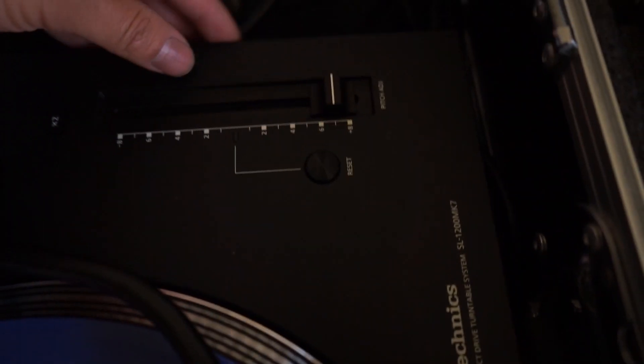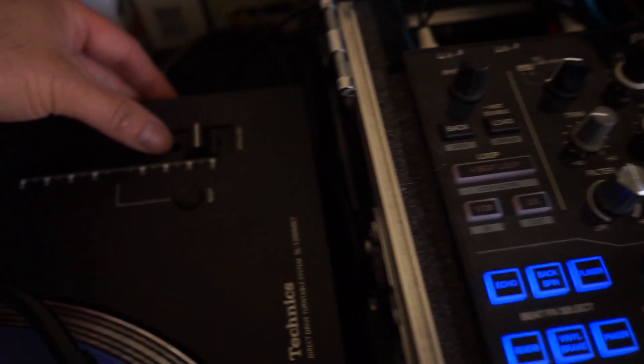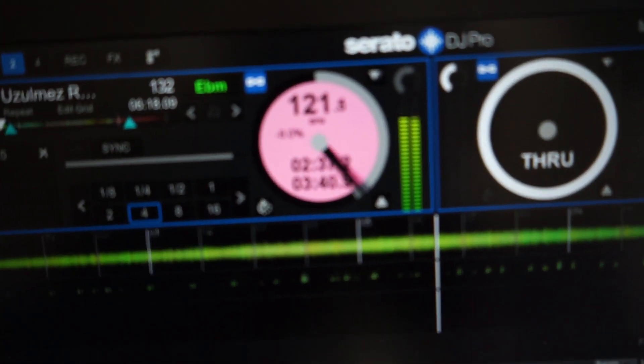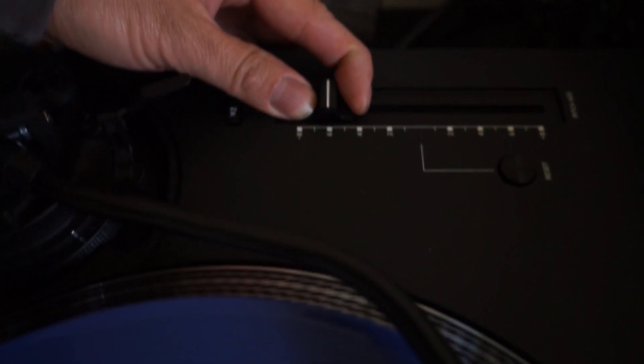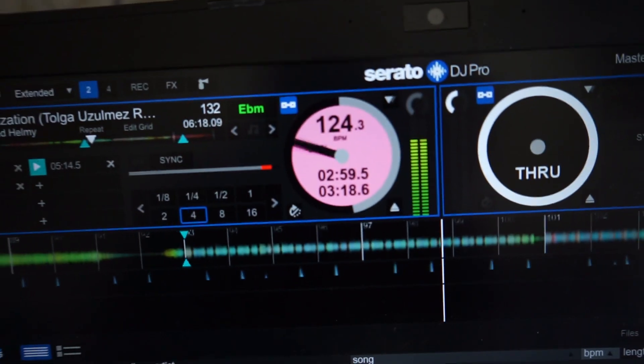Moving it to 7 and trying to get it as centered as possible — that's more or less 7%, and then all the way to the right for plus 8%, that's basically plus 8%, so that's working properly now. Just for peace of mind on the bottom end, moving it all the way to negative 8% we do see negative 8%, then negative 7%, and negative 6% right about there.